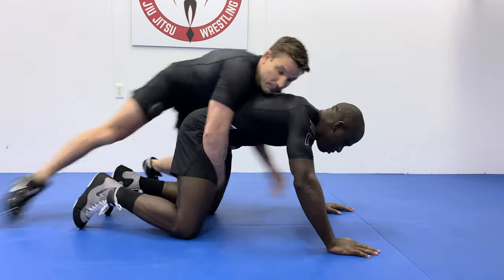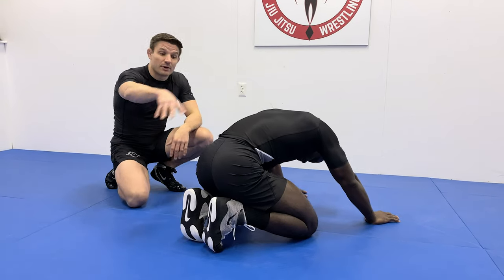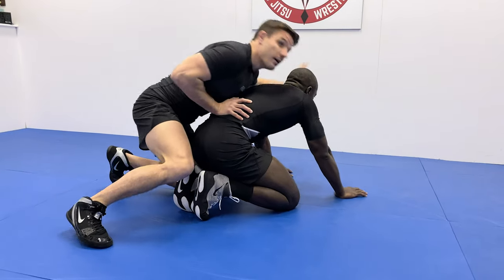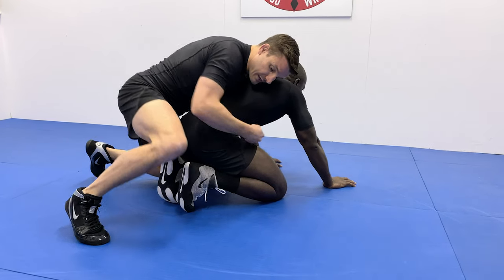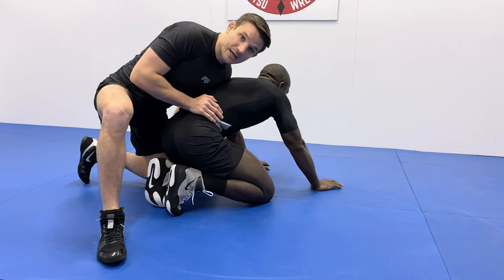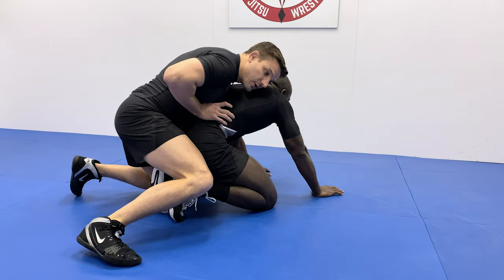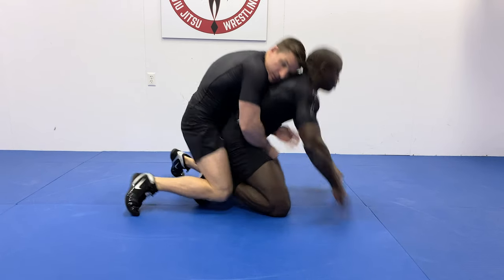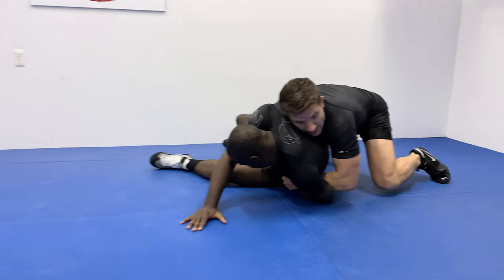My opponent lines up with toes tucked underneath him. I utilize the pinch — get lined up here, hand to the elbow, other hand to the belly button. I bring this leg closer; you don't want to be a mile away because you need to pinch — keeping that leg close to the ankle saves you an extra half second. Three taps: one, two, three — pinch! Weight goes forward, transitioning right to a spiral ride.